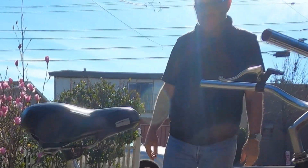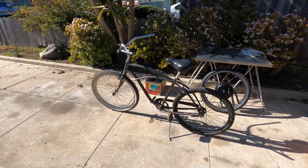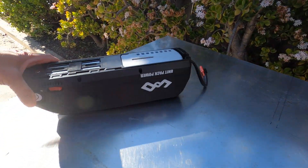Hi, I'm Kirby with Augustine E-Bikes. My friend Ian called me up and asked me to help him convert his 26-inch cruiser into an e-bike, so I recommended a 1200-watt front hub motor along with a 48-volt 17.5-amp battery.